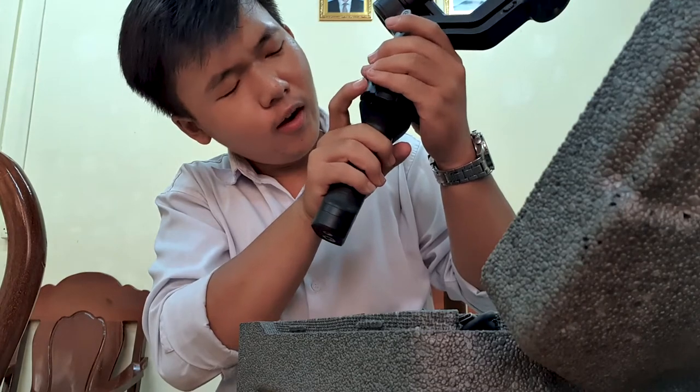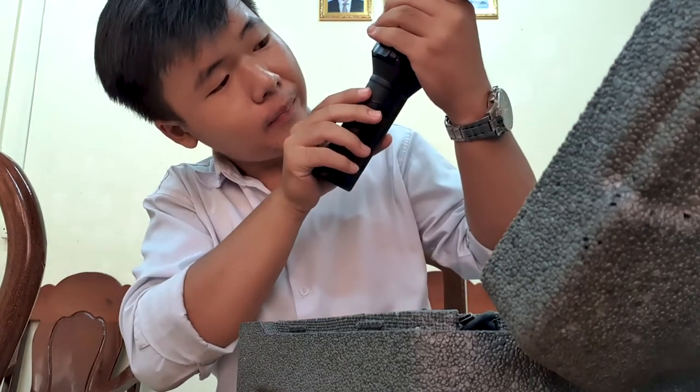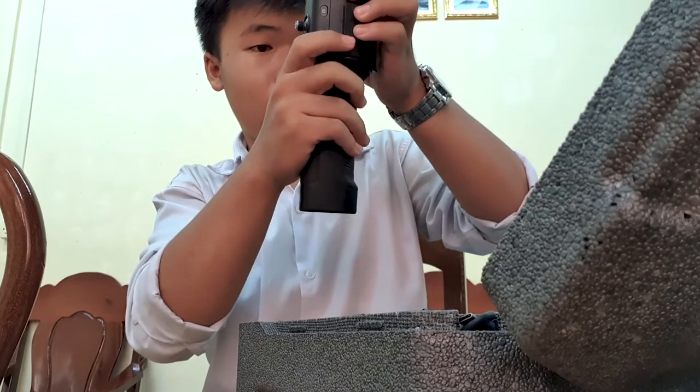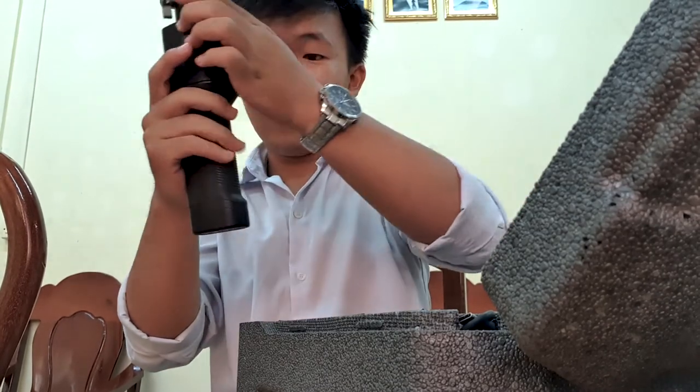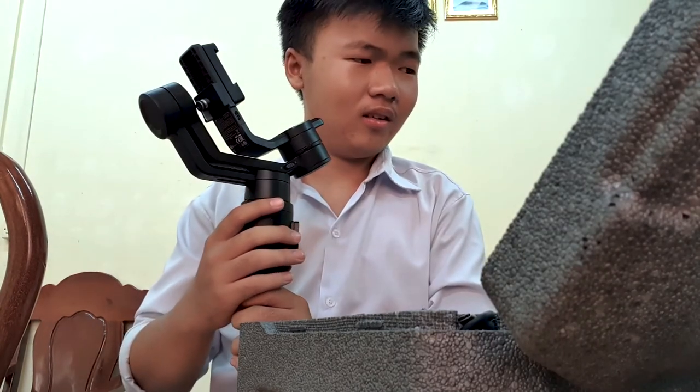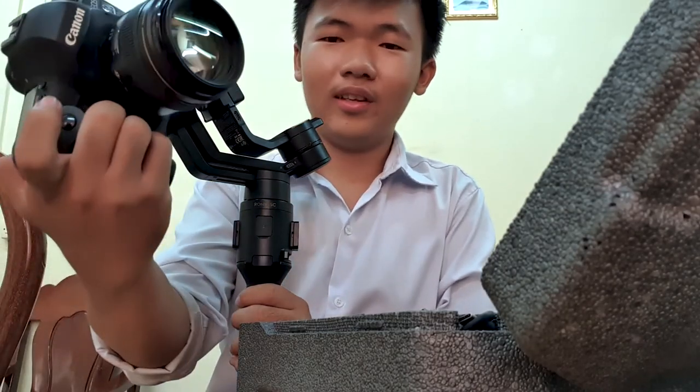It doesn't clip — why? Oh, oh — there's a locked button! Okay wait, how can I install with this camera?